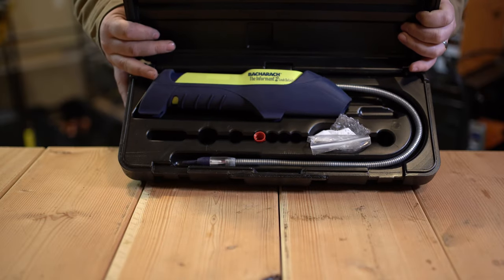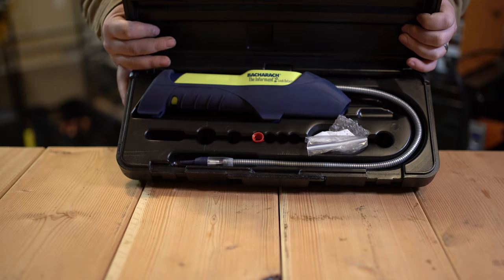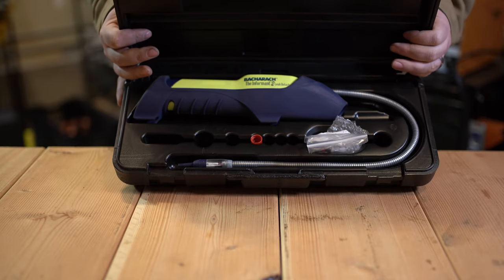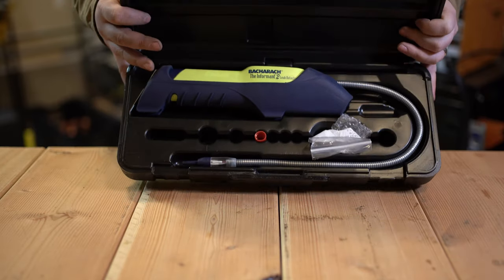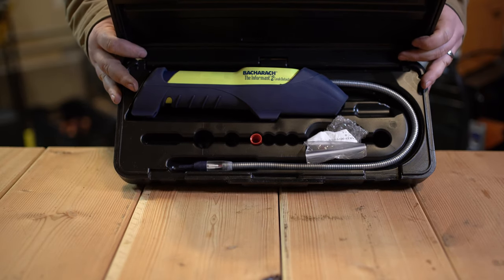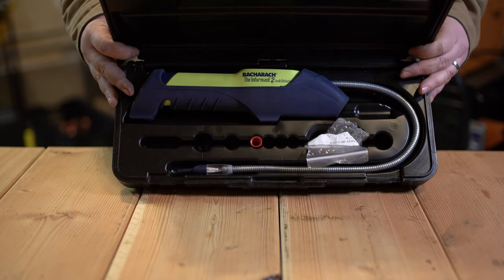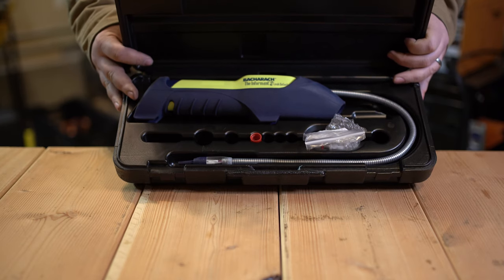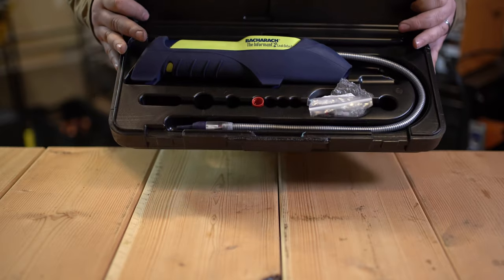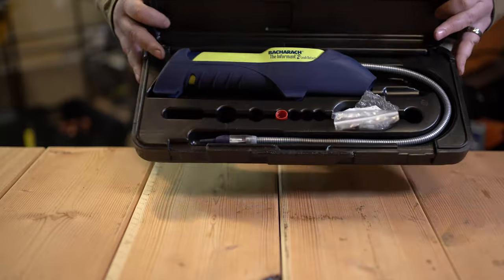This tool is supposedly able to reliably locate leaks on both refrigerant gases and combustion gases, and I have not found that to be quite accurate for what I've used it for. The manual states it's able to detect all CFCs, HCFCs, and HFCs, with a response time of 0.2 seconds and a claimed sensitivity of half an ounce per year of 134A — supposedly the hardest refrigerant to locate for an electronic leak detector. I've not found that to be the case at all.